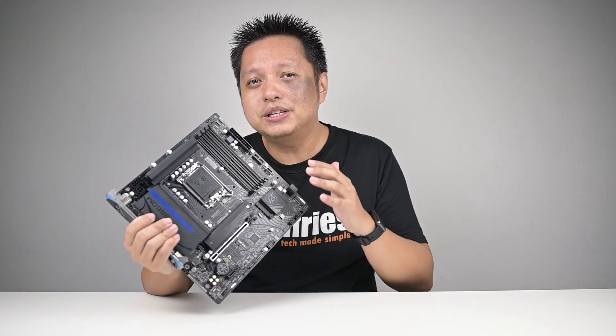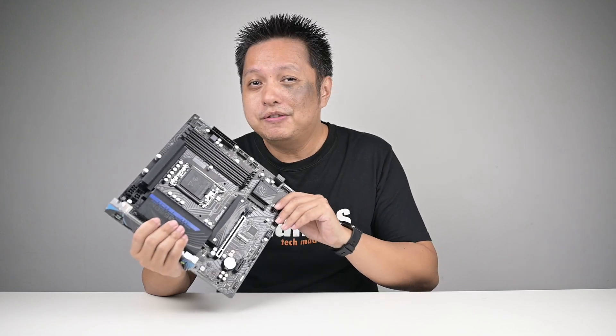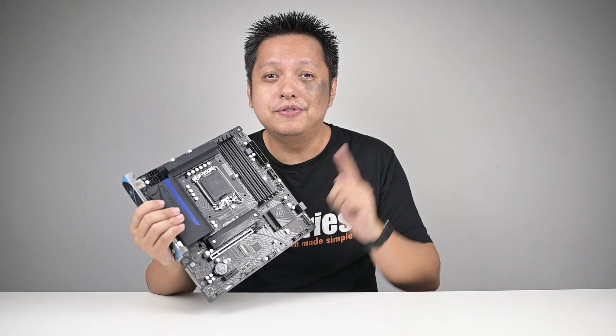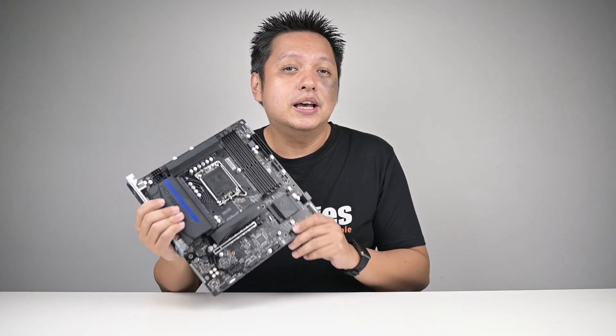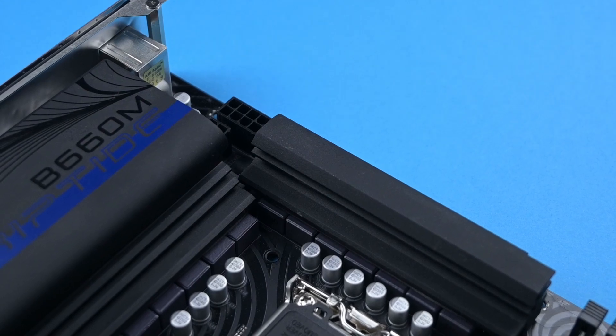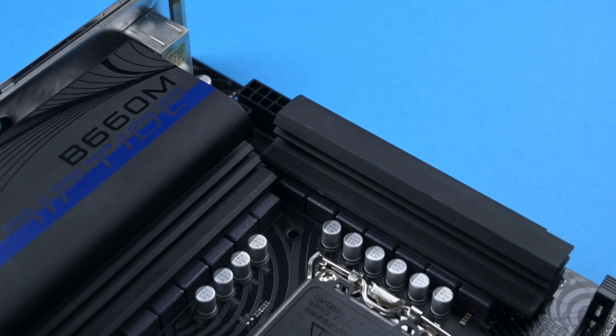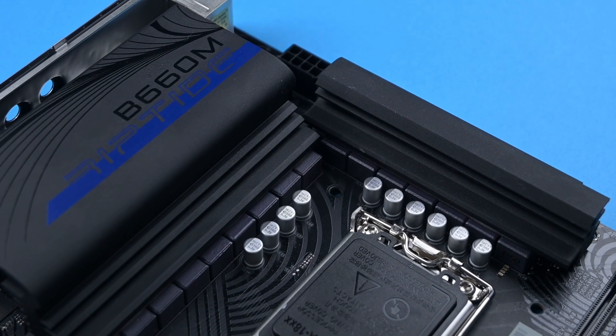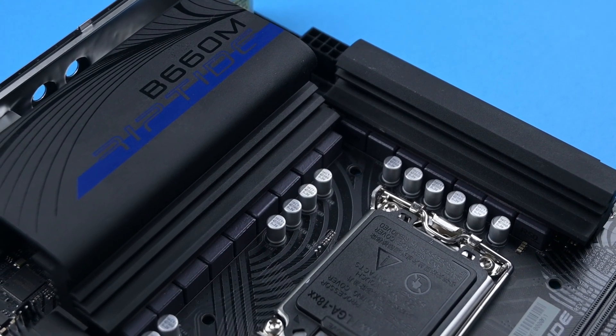Now this board's pricing is just about RM50 above the B660M Pro RS that I reviewed before. However, it has so many upgrades compared to that model. The PG Riptide has 15 power phases over the 8 power phases on the B660M Pro RS, and it has a much larger heatsink.